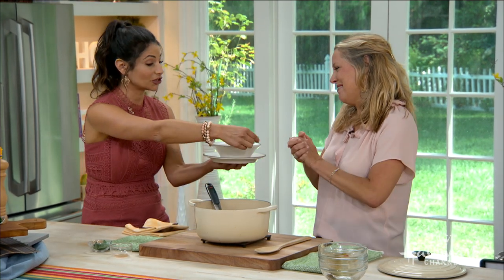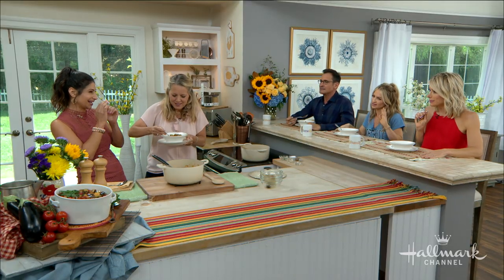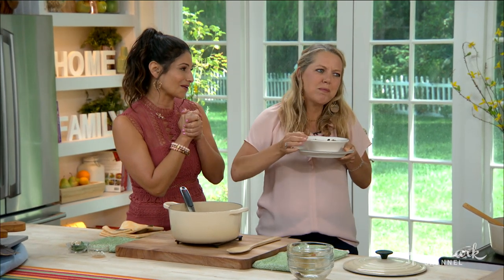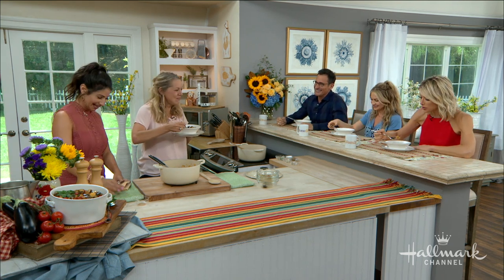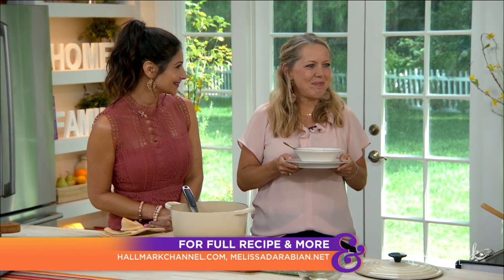Thank you so much for making this. Oh, isn't it amazing? Muriel would be proud! Thank you so much for being here — this was such a lovely segment. Thank you for sharing a meal with me. For more information on Melissa, you can find her online at melissadearabian.net and make sure to visit hallmarkchannel.com to grab this recipe. Remember — slow down and savor, everybody!